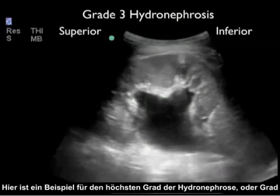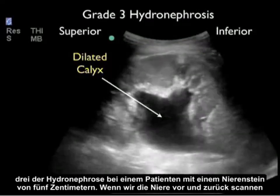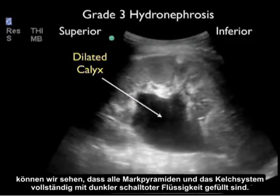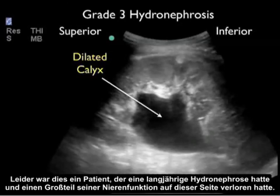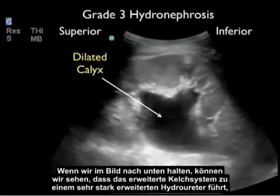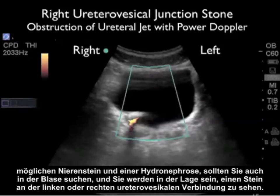Here's an example of the highest grade — severe or grade three hydronephrosis — in a patient who had a 1.5 centimeter kidney stone. As we scan back and forth through the kidney, we can see that all the medullary pyramids and the calyceal region are completely filled with dark or anechoic fluid. All that's left is the outer cortex of renal tissue. Unfortunately, this patient had longstanding hydronephrosis and had lost a lot of kidney function on this side. As we still the image, we can see the dilated calyceal region leading to a very dilated hydroureter, again confirming hydronephrosis.